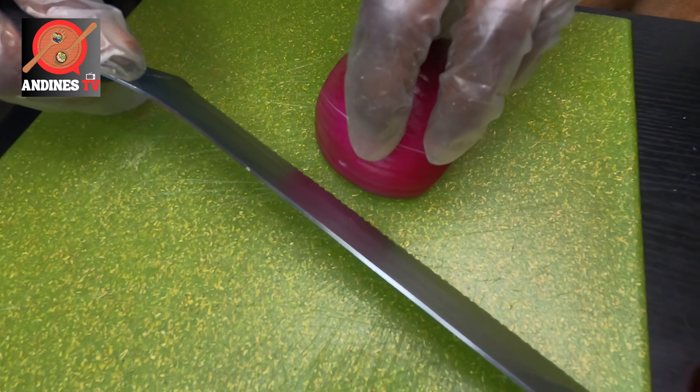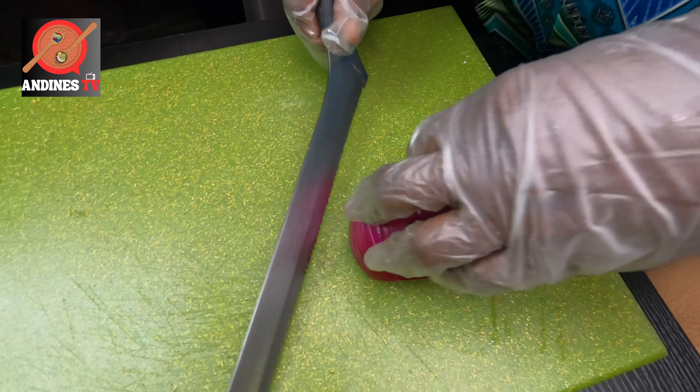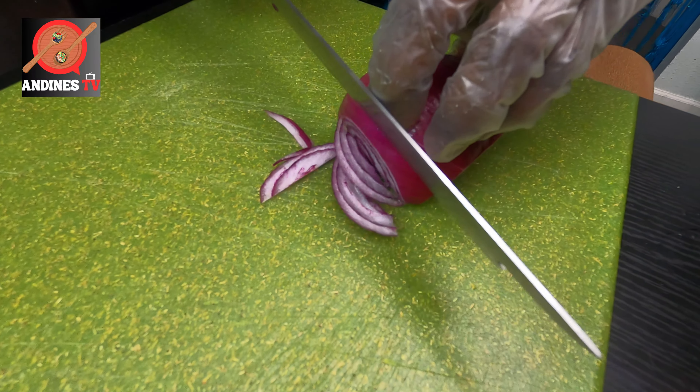I'm going to do some julienne red onion. When you're using a glove you have to really be careful because it's actually easier to cut your finger when you're using a glove.